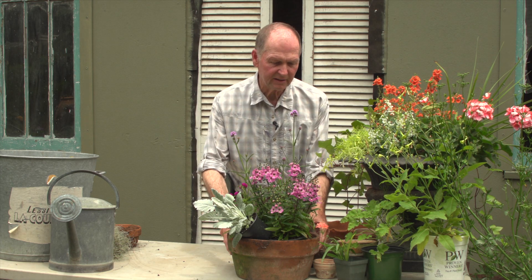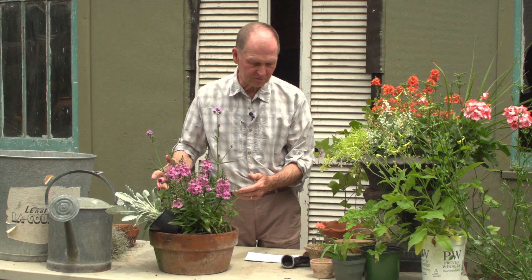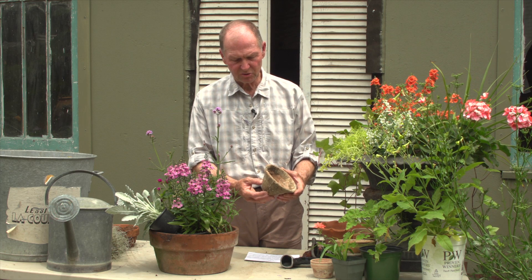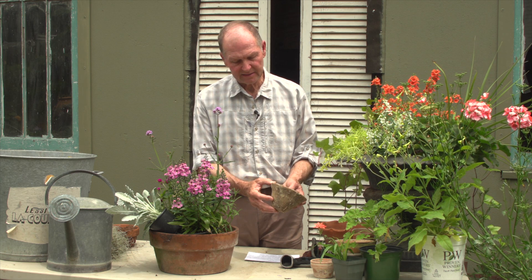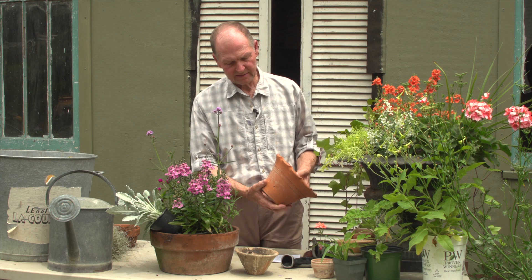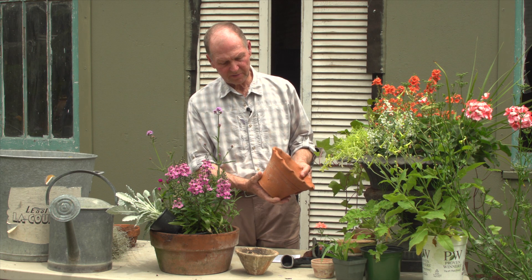Here's one — a standard clay pot, more of an azalea-type pot. It's a little bit lower, which works well for lower-type plants. This is a pitch pot or resin pot used in the timber industry for collecting pine sap — it's beautiful and can be used for planting. And here's a great terracotta pot with a sort of fluted pie-crust detail. It's a very special pot — it's Italian made.